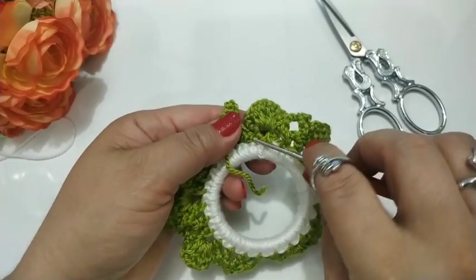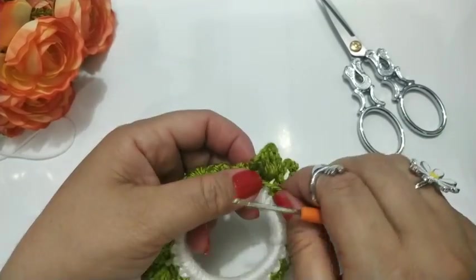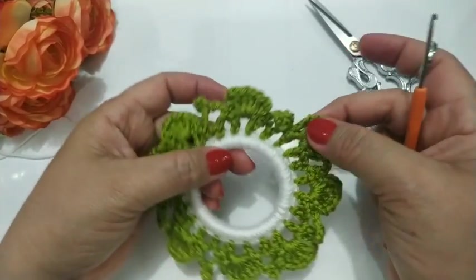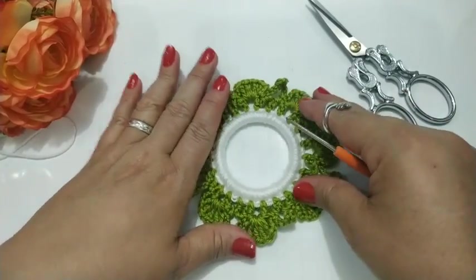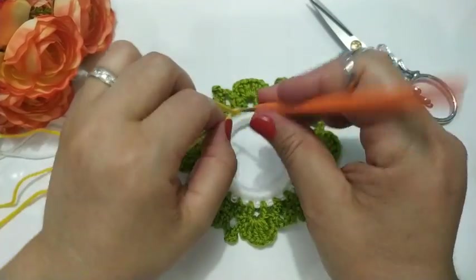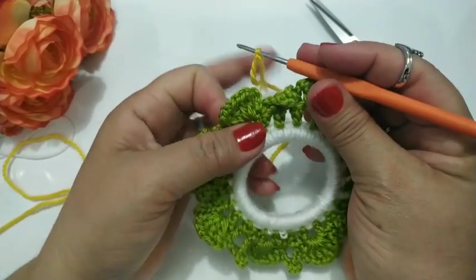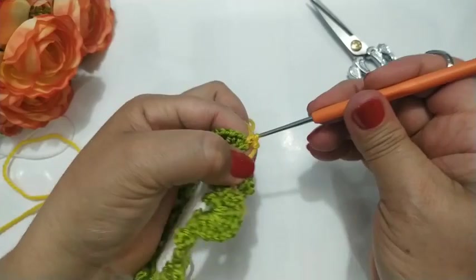Agora eu vou fazer as pétalas. Vou fazer a raiz rosa — esse verde aqui faz de ponto que são as folhas. Aqui ficou — é pra ficar oito: um, dois, três, quatro, cinco, seis, sete, oito. Certo? É aqui que nós vamos fazer as pétalas — vai ficar as rosas. Vou iniciar aqui com o amarelo, fazendo uma laçadinha. Vou iniciar aqui nesse cantinho e vou fazer aqui um ponto baixo. Fiz um pontinho baixo.